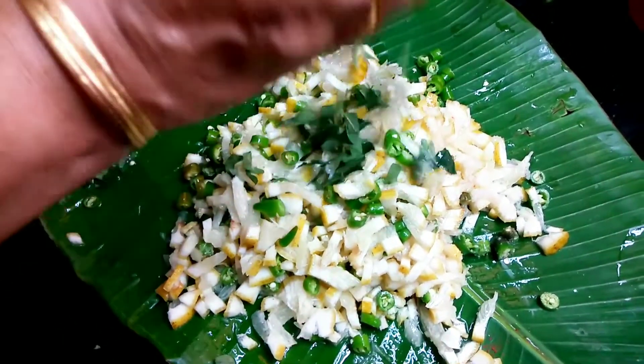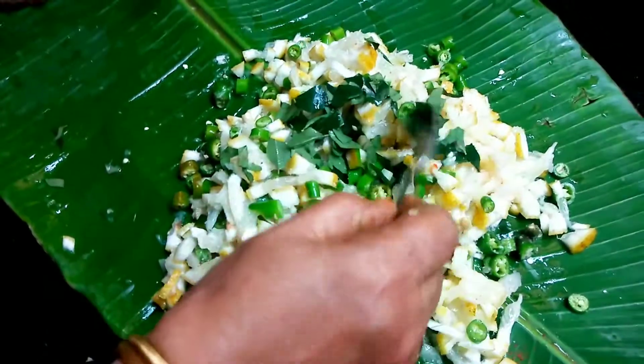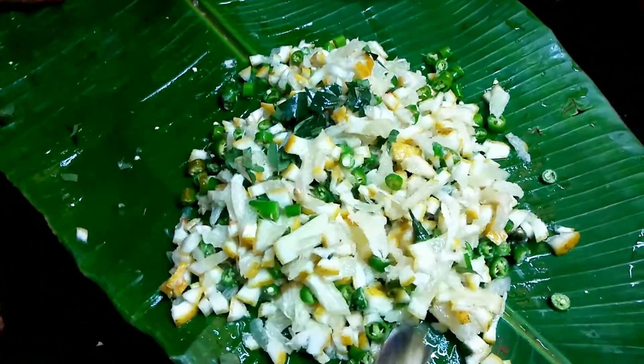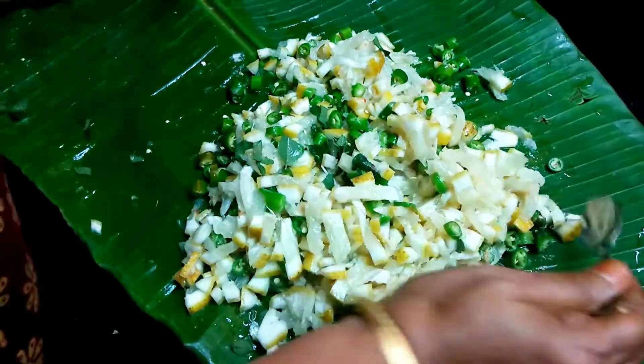Let's take a look at it. I'm going to take a look at it. I'm going to taste it.